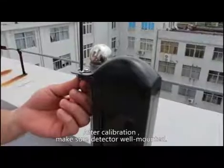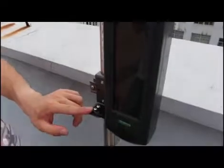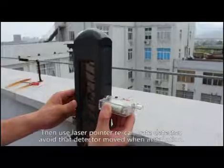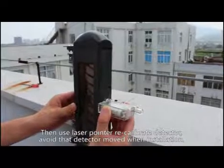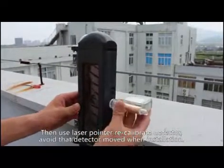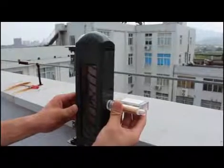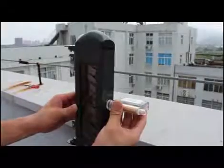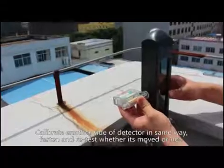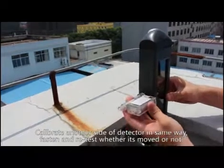After calibration, make sure the detector is well mounted and has not moved. Then use the laser pointer to recalibrate the detector to confirm it has not shifted during installation. Calibrate the other side of the detector in the same way, then fasten and retest whether it has moved or not.